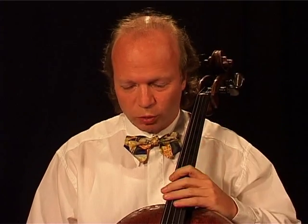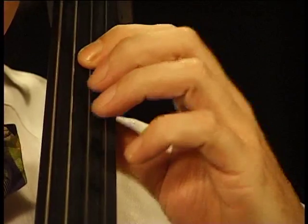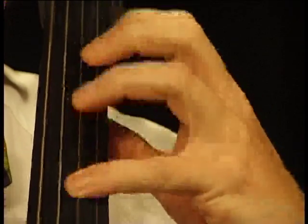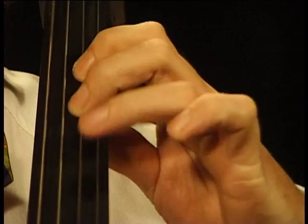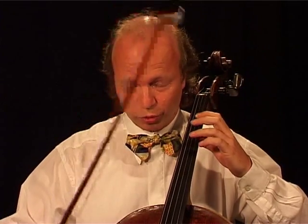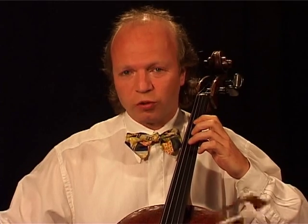And now patterns where all four fingers are involved: one, three, two, four, three; or one, four, two, three; or one, two, four, three; and finally one, three, four, two.